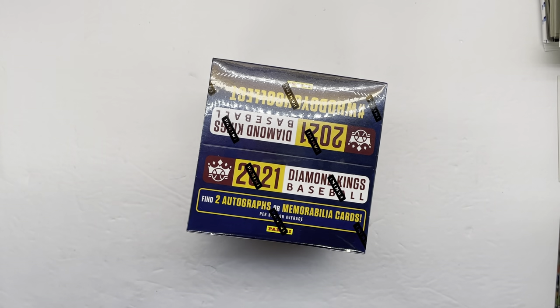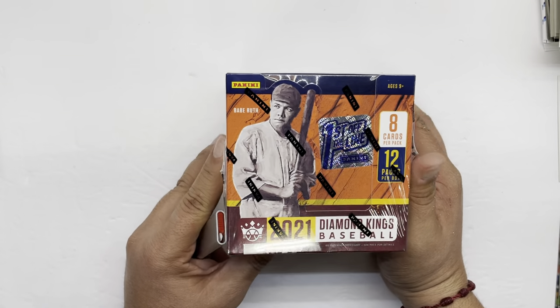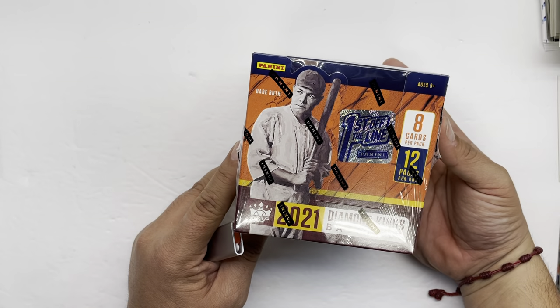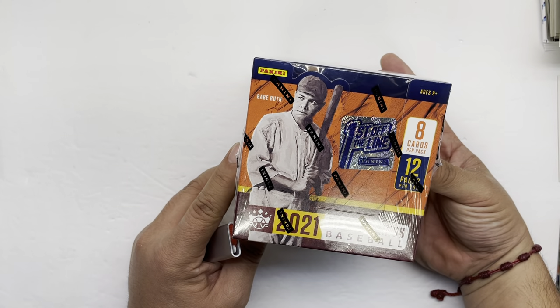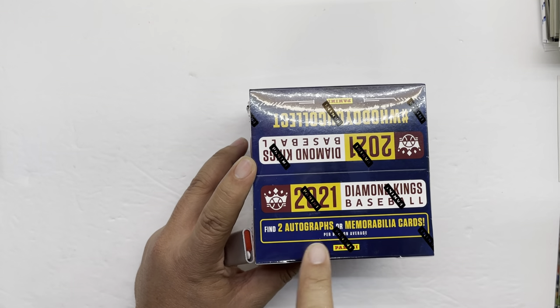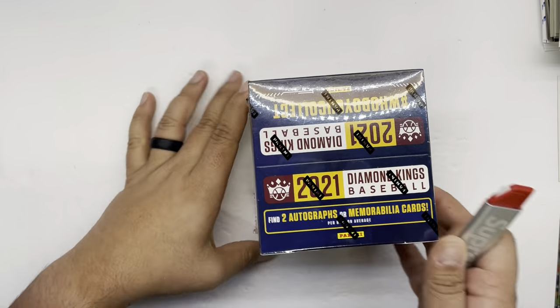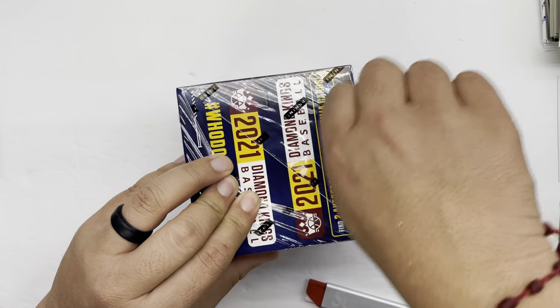Hey guys, Passpacks here. Sorry for having painted hands — still painting my house, getting ready to sell it soon, making some touch-ups. Today we are opening the 2021 Diamond Kings. This is the first off the line pack. There are 12 packs per box and 8 cards per pack. You get two autographs or relics — hopefully you get one of each.